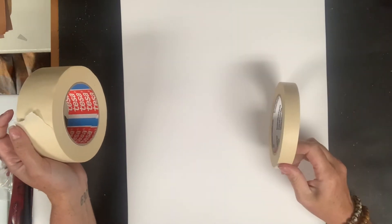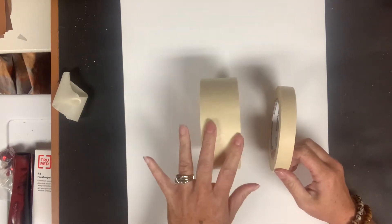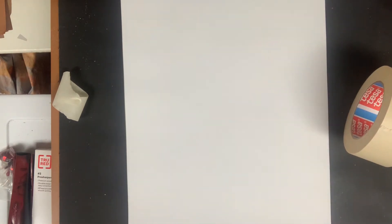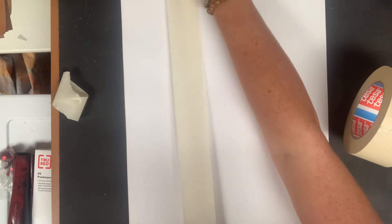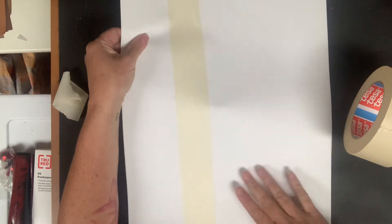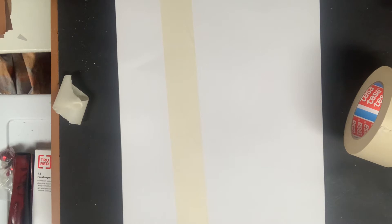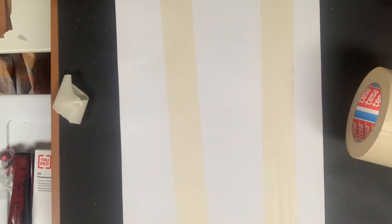I've got a thinner piece of tape and then I've also got thicker tape. I like to do about two of the thicker trees and then three to five of these smaller trees. So I take my piece of tape and it's going to go from the top of the page to the bottom of the page. I want to make sure it's pushed on there, and then I'm going to make another tall big tree on my page with this wider tape.